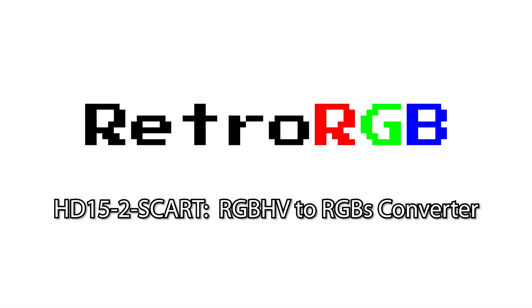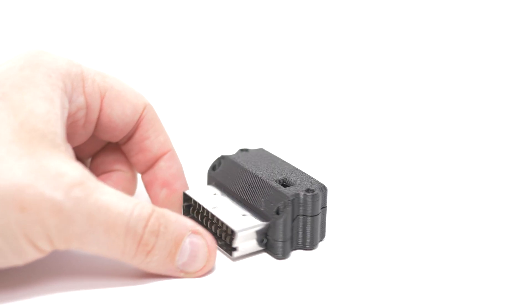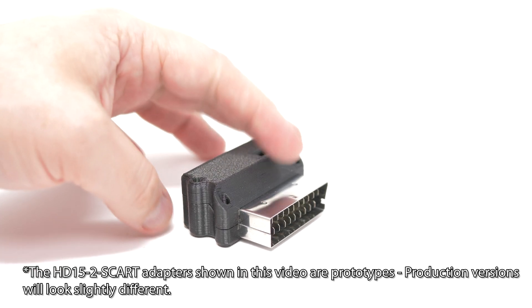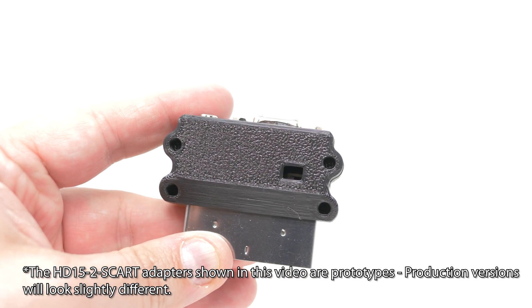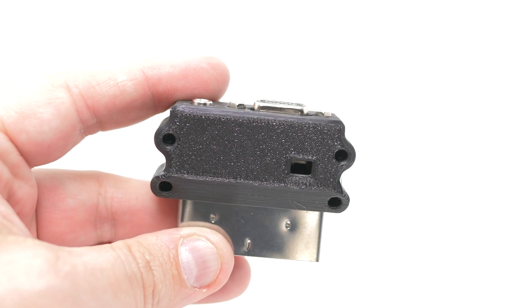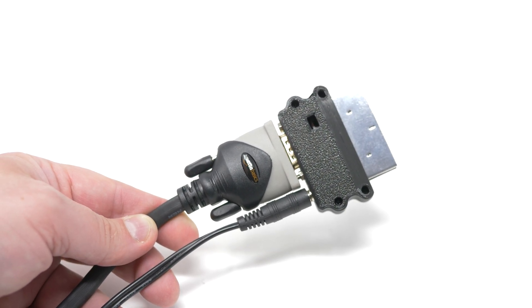Before we get into the video, I just want to make the point that this device does NOT change the resolution of the signal being fed through it. This isn't a downscaler that converts VGA to RGB. This is simply a device that passes the RGB signals from a D-sub connector through to SCART, with a switchable option to combine H&V Sync into CSYNC. That's still a really necessary tool in most people's retro gaming setups, but I wanted to set expectations straight.